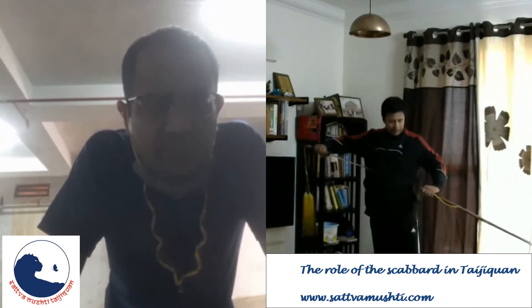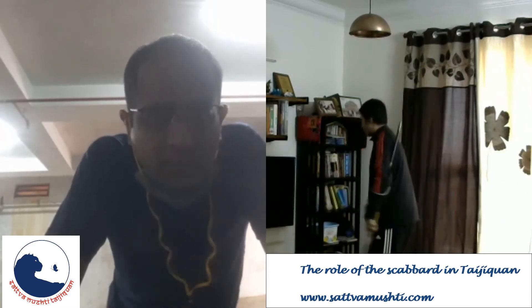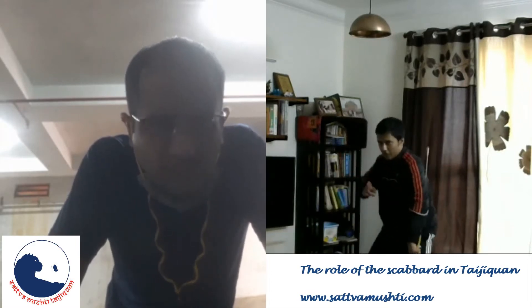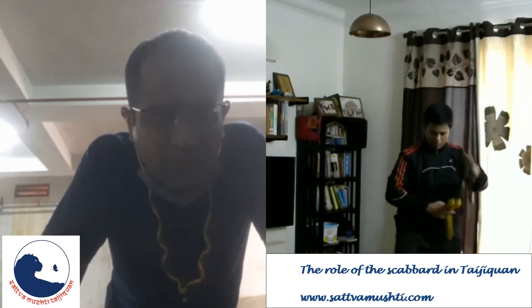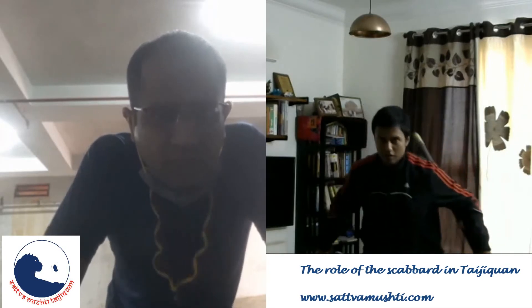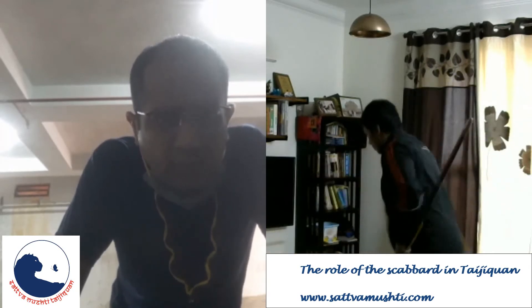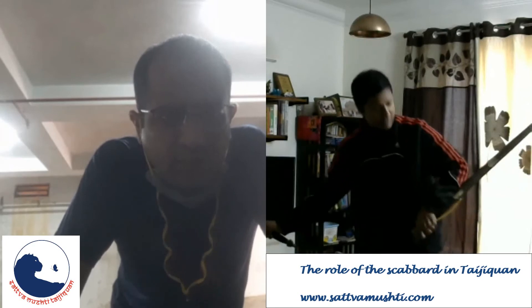Normally, how you would defend is — use the scabbard for defense. Turn and work. The scabbard is still here.